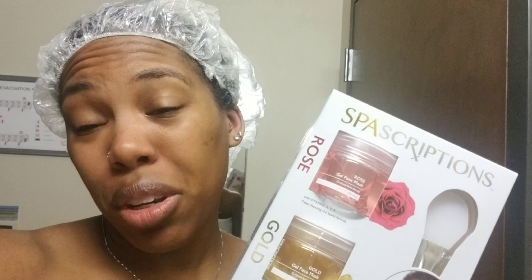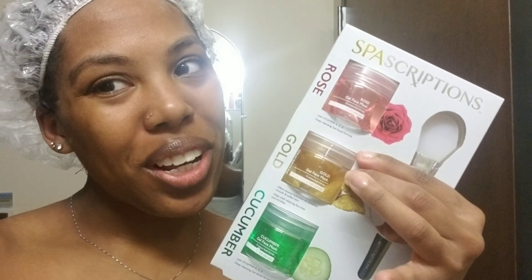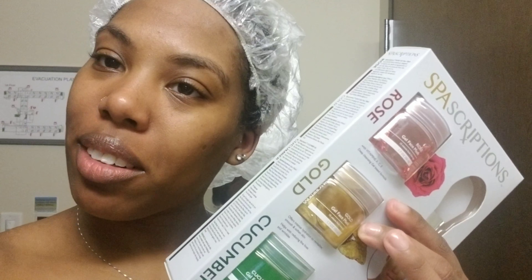Obviously we're going with the gold one, because who doesn't like to just be dripping in gold, melanin popping and whatnot. So yeah, bringing you guys along for the ride. If my face falls off after this, it's because of Spa Subscriptions. Stay tuned!